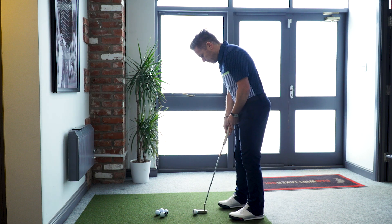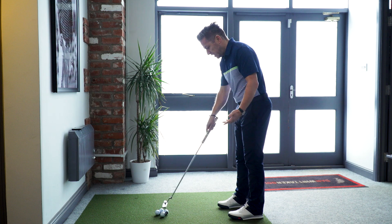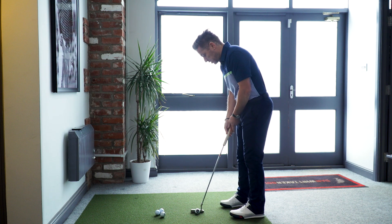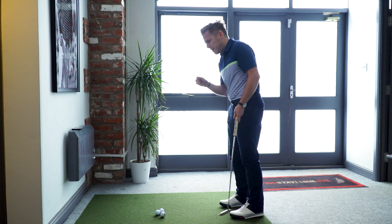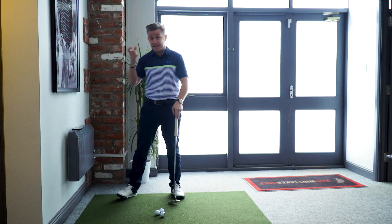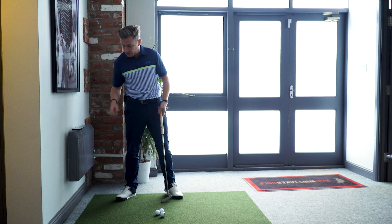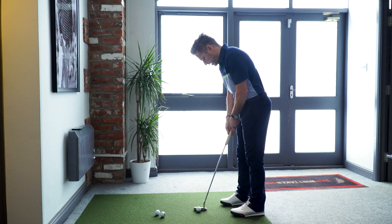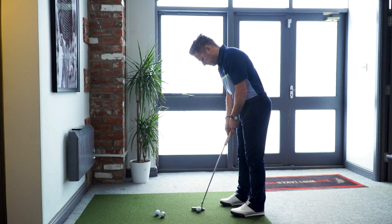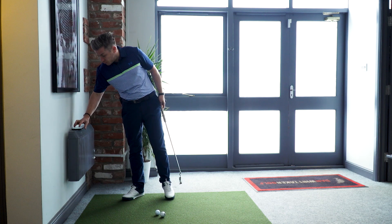I'm hitting 12-footers here, not aiming at a target — you could just be hitting to a tee peg, getting an overall feel for the stroke. I feel like I need it just a bit quicker, so I'll go up another 10 beats to 110. That feels like it might even be a bit quick — and yes, that's definitely a bit quick for me, so I'm going to drop it down.